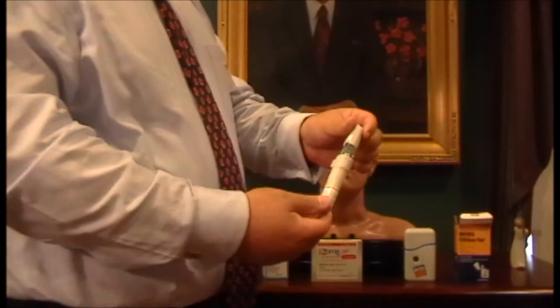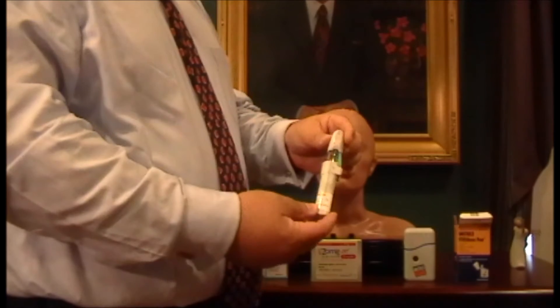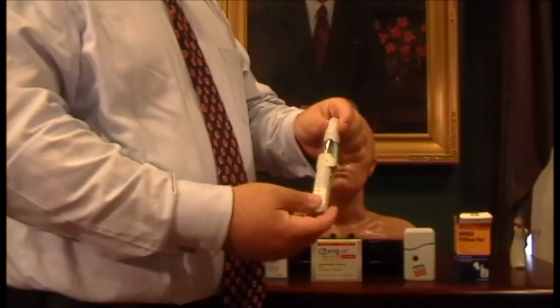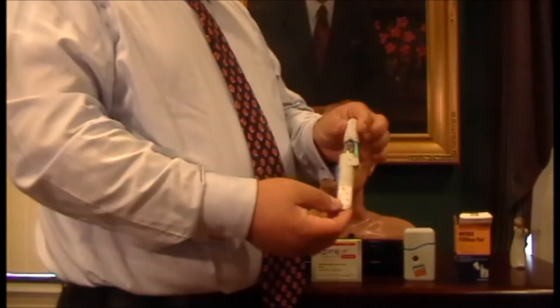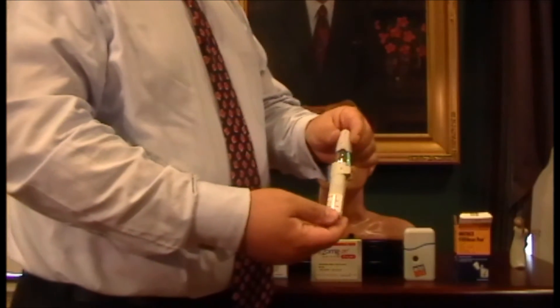This is the Sumaville pen, which has Sumatriptan in it. Make sure you ask your doctor exactly how to use it, but I'm going to show you the most common ways of using it. It's very simple. This is needleless — in other words, there's no needle that enters your skin. It's a jet of fluid that actually penetrates your skin. Some people like that, some people don't.